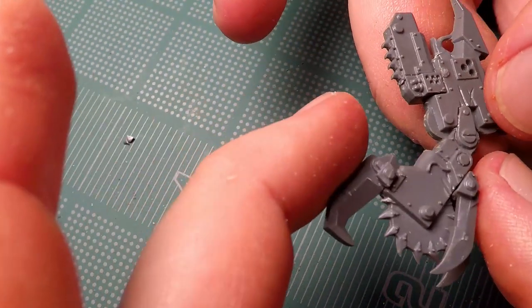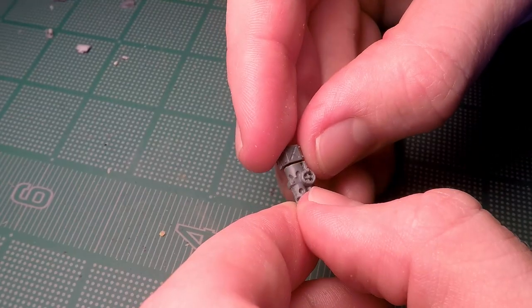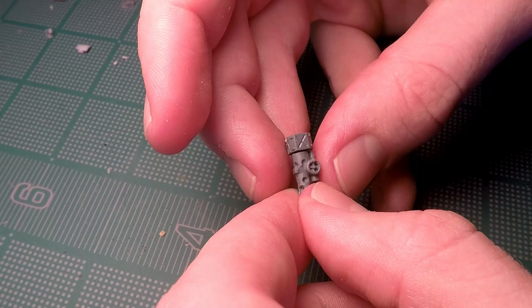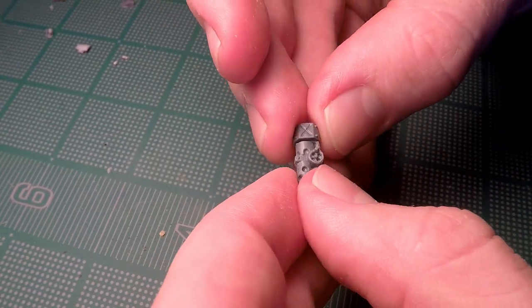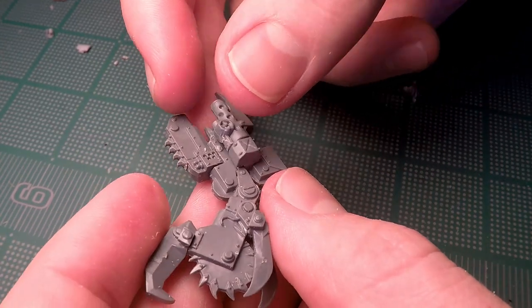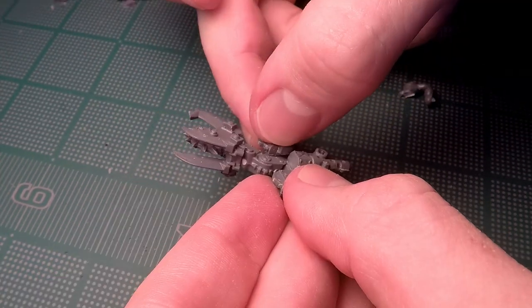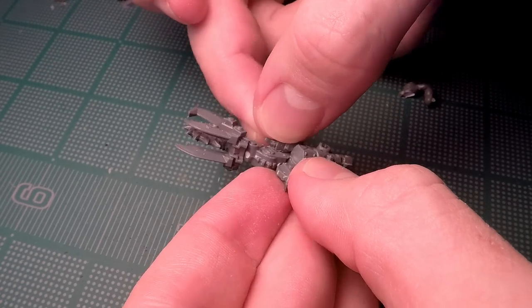Once I had assembled all these parts I started to notice it was looking very flat since I had just added a bunch of flat pieces onto it. So I assembled a couple of extra little bits and added those onto the side to give it a little more three-dimensionality, and that really helped make this arm look a little more interesting.